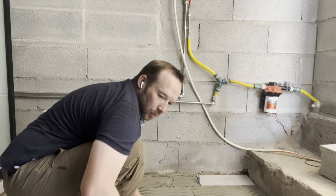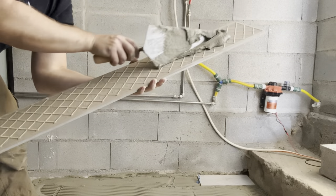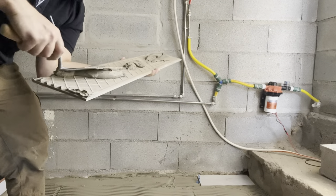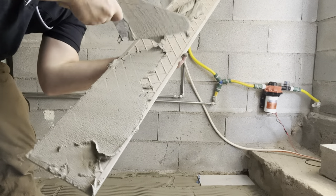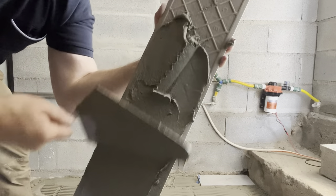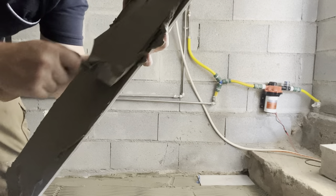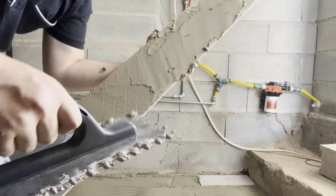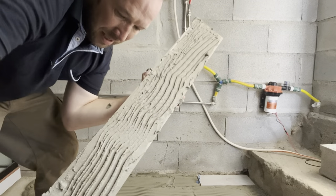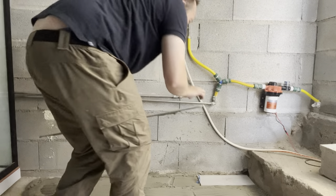The other thing people do when tiling is known as buttering. You just get the back of the tile like this and butter it up. When you put that down, it creates a fantastic suction.